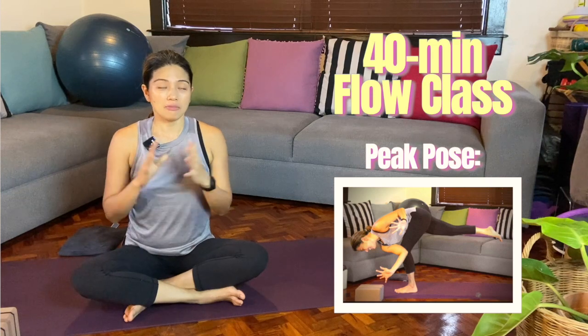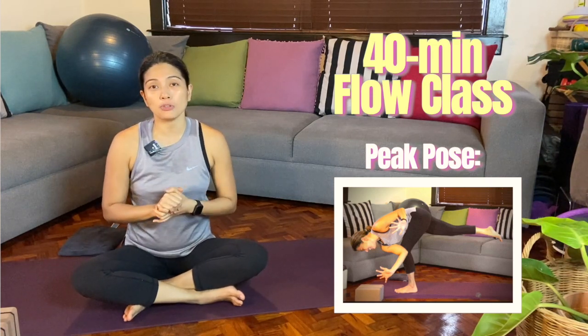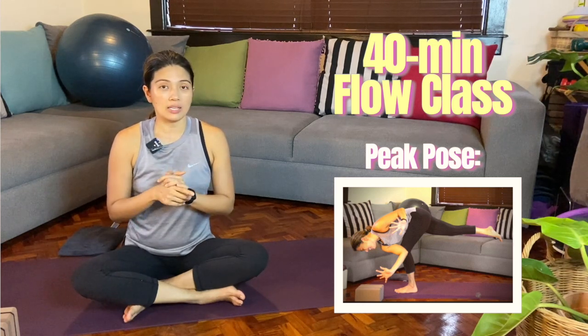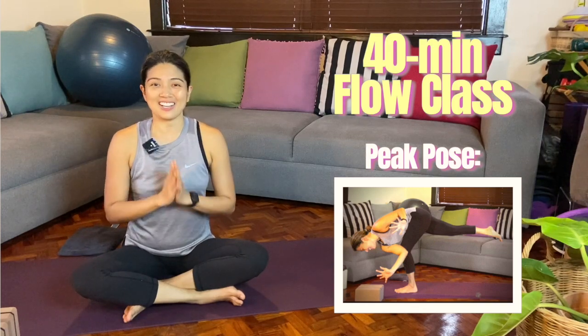Hi everyone! In today's class, we have another flow class and we are going to focus on an arm balance prep. So if you are working on Kundinyasana 1 with the flying twisting split, you can give this class a try.